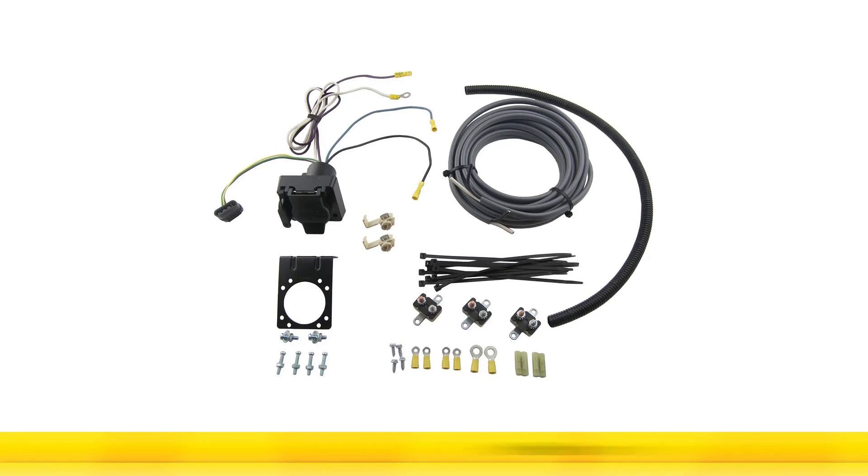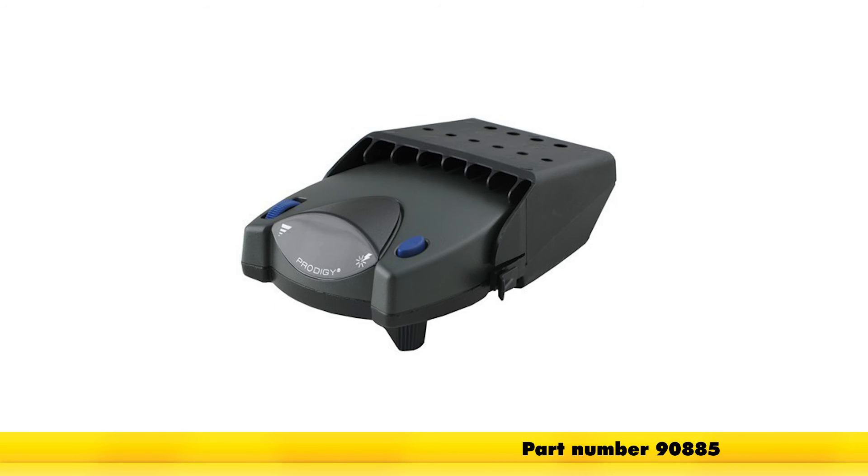And that'll do it for the installation of our ETBC7 kit, part number ETBC7, in conjunction with the Tekonsha Prodigy P2 trailer brake controller, part number 90885, on our 2009 Chevrolet Express Van.